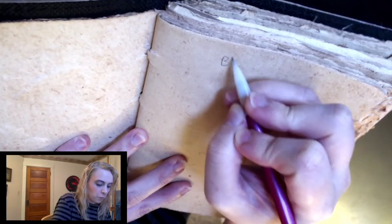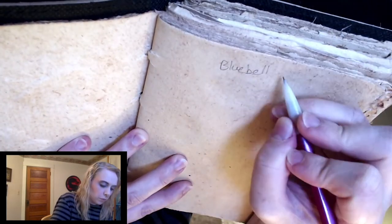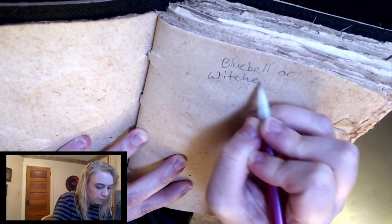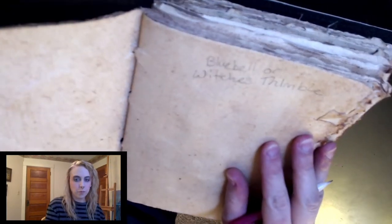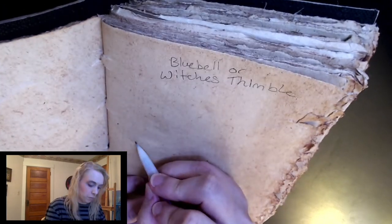In this video I'm drawing out another native Iowa wildflower. It's called the bluebell, or — I just found out — another alternative name for it is the witch's thimble. So that's what I'm drawing out today: the bluebell, also known as witch's thimble.